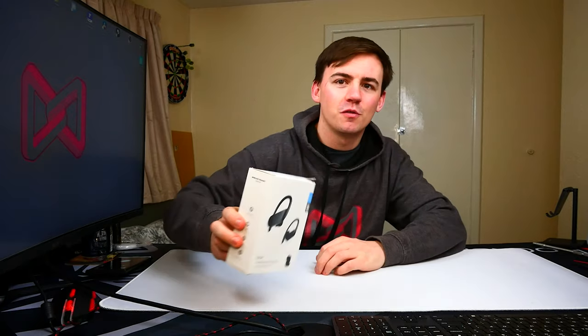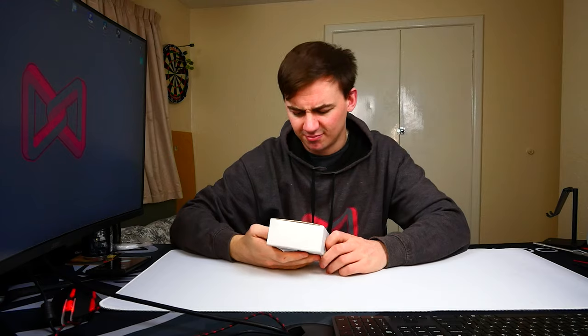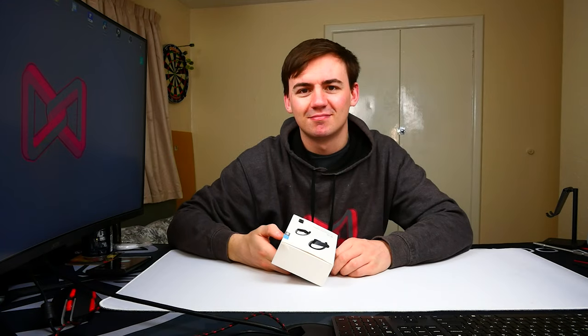So we went for the W-04 wireless earbuds. I'm just going to take a look and see what they are. Let's get into it.